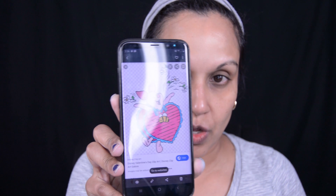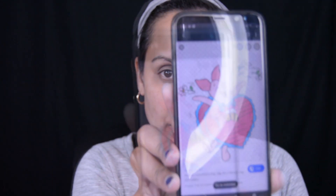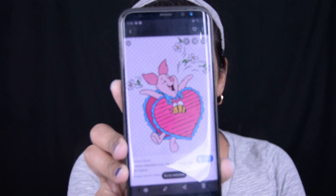I will be bringing back my transformations every once in a while and doing transformation makeups. So let's get started! I did this video earlier but my camera was acting up, so I decided to redo it. We are doing a Valentine's face paint, and it is of Winnie the Pooh's friend Piglet.